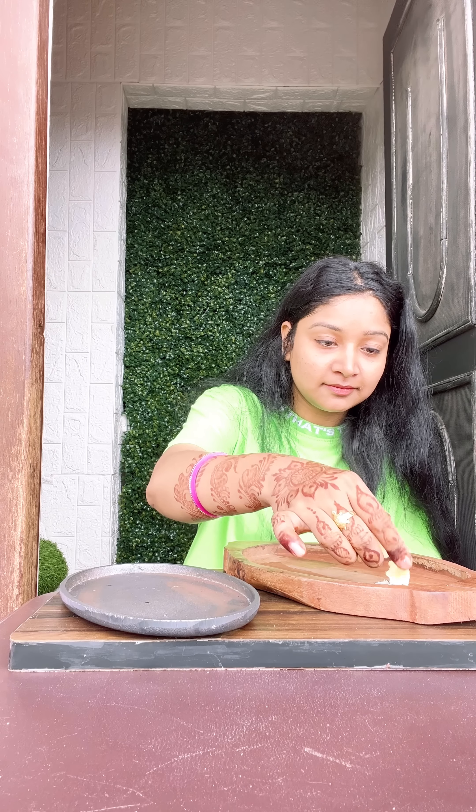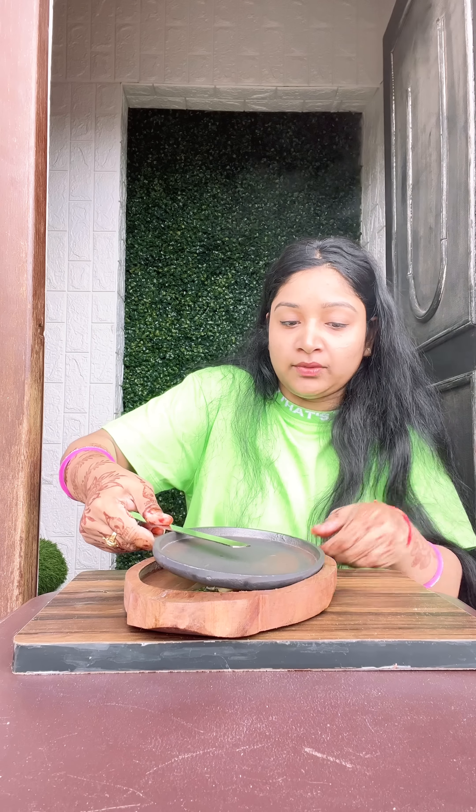I put it on the veggie and made it soupy, which we will put on the sizzler plate so it will be sizzling. I then placed it on the sizzler plate on high flame for 2-3 minutes.